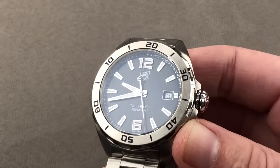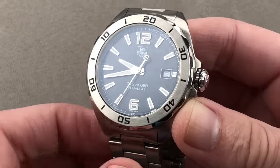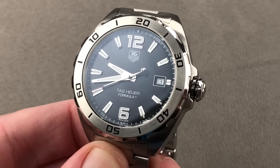The watch is well-lumed. As you can see in the dark, there's plenty of glow — whether you're wearing it for the Monaco Grand Prix in broad daylight or the 24 Hours of Le Mans in the dead of night. Reach out to tmasso@thewatchbox.com for purchase and pricing details.